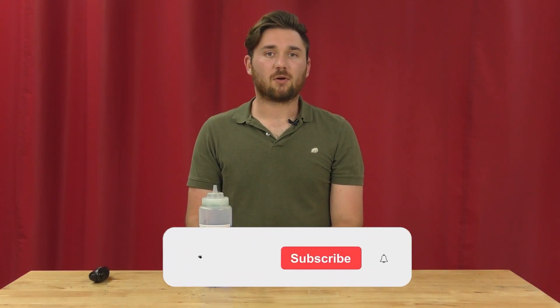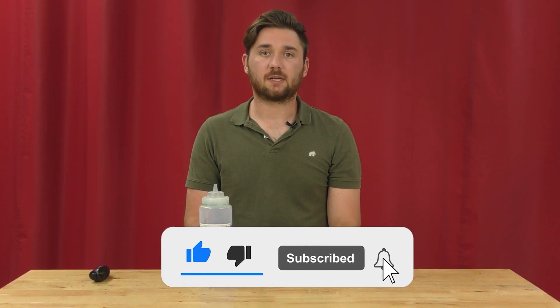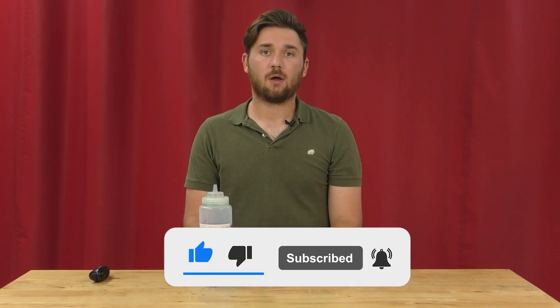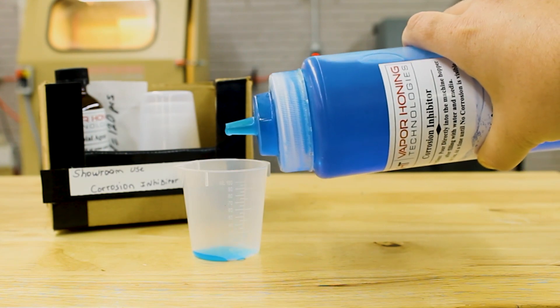Hey guys, this is Hunter at Vapor Honing Technologies and today we will be discussing Vapor Honing Rust Inhibitor. As you may know, rust inhibitor, often referred to as corrosion inhibitor, is a chemical used on ferrous material that will prevent or slow down the corrosion of that material.